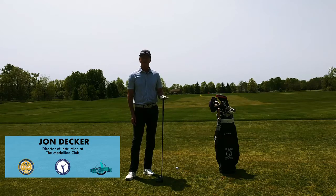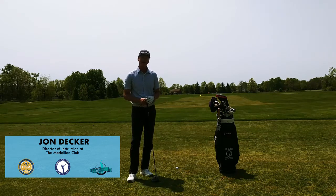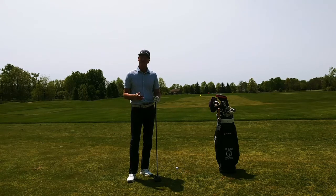Hi, I'm John Decker, Director of Instruction for the Medallion Club and Top 25 Instructor for Golf Tips Magazine, and welcome to Decker Golf. Today I want to talk to you about the full swing.